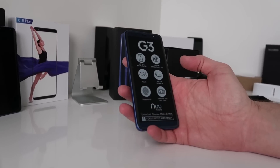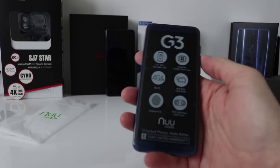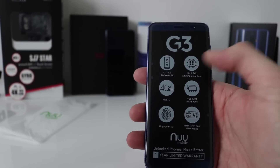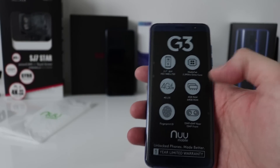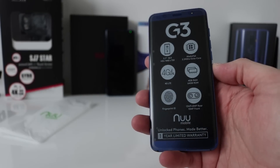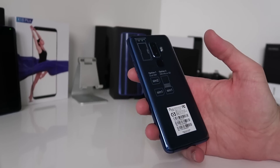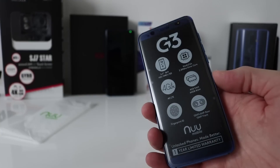There are some specifications on the front of the box. It has a 5.7-inch display at 18:9 ratio, HD+ at 720p. The processor is a Helio P25 clocked at 2.39GHz, 4G, 4GB RAM, 64GB storage, fingerprint ID, a 13MP and 5MP rear camera, and a 13MP front camera. It also has NFC — very rare at $200 — plus a 3000mAh battery, running Android 7.1.